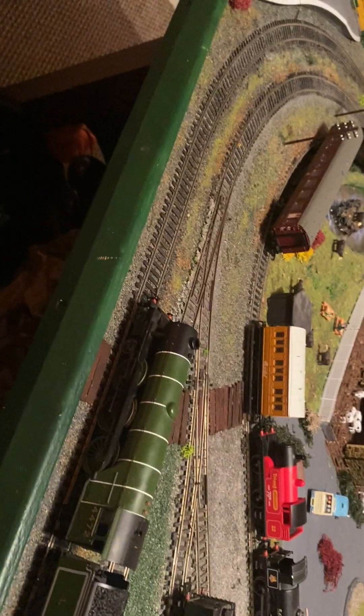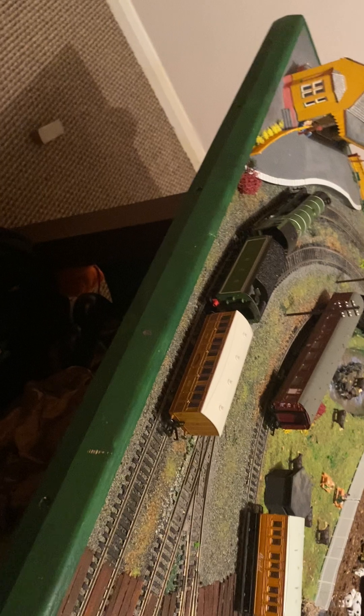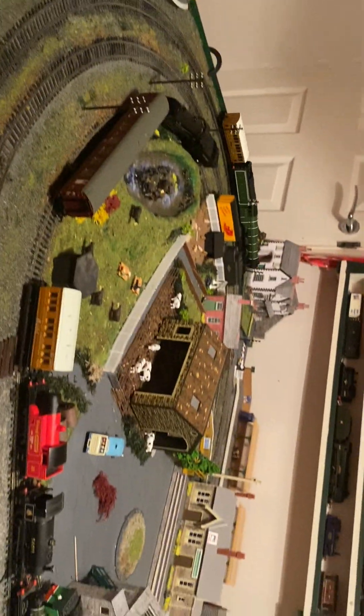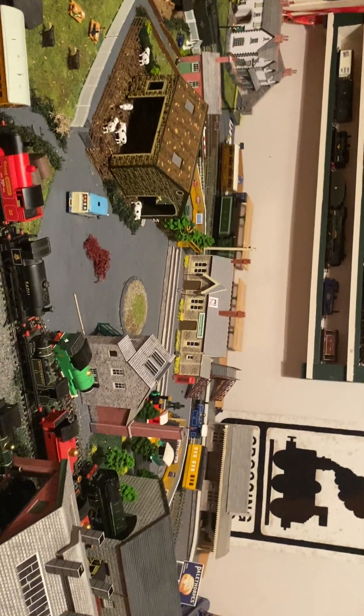So I have just put it on the layout and it is none other than the Flying Scotsman. We're going to go and give it a spin. There it is.